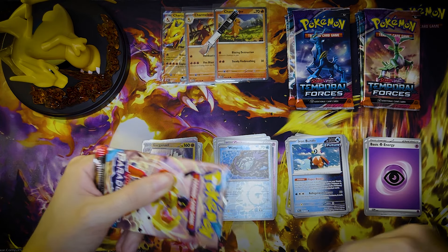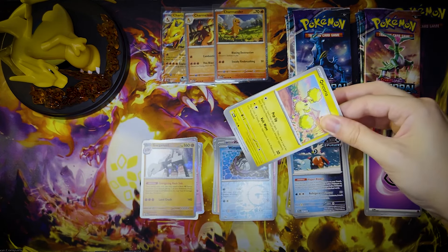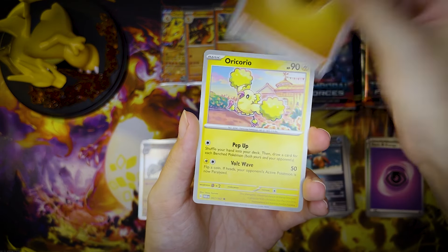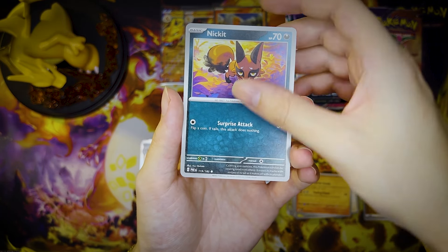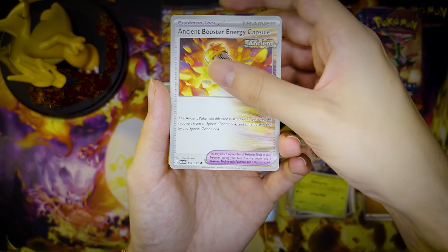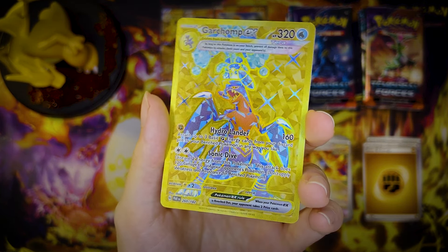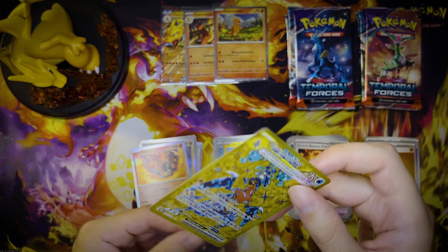If you guys are chronically online like I am, I've seen quite a few people open this product. I don't have the bandwidth to watch every single person open this product. But from what I've seen, the hits are tough. Am I saying that Pokémon Center made the hits tough? Not really. I guess it's more like these sets are notoriously tough sets to get hits from. It just kind of adds up. These hits are so hard, these sets are tough. We're never gonna get anything out of this box.